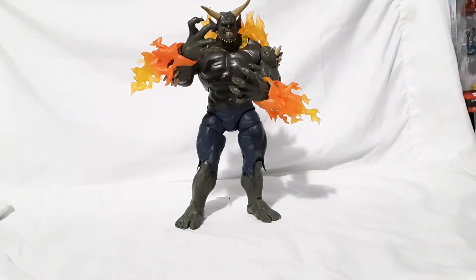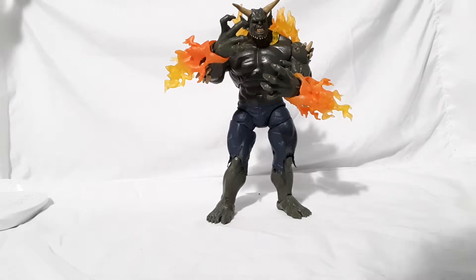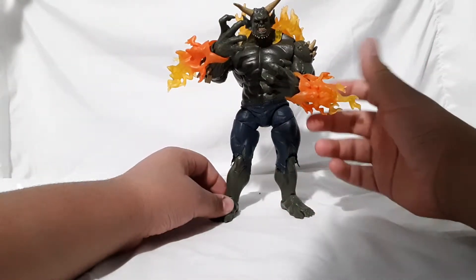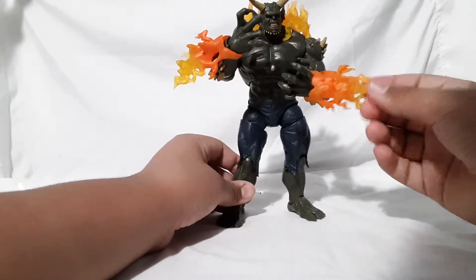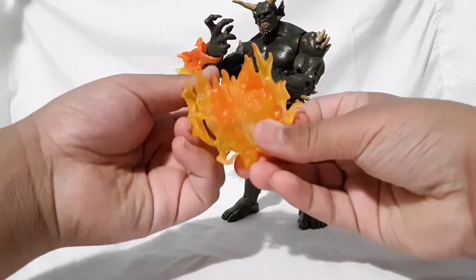Hey, what is up you guys, Comic Freak here. Today for Comic Freak 301, I am doing the Marvel Legends Build-a-Figure Green Goblin from 2014. I do not have the wave but I do have the Build-a-Figure. I ordered this off eBay for about 14 to 15 bucks. It comes with a few flame effects — really nice sculpting on them.